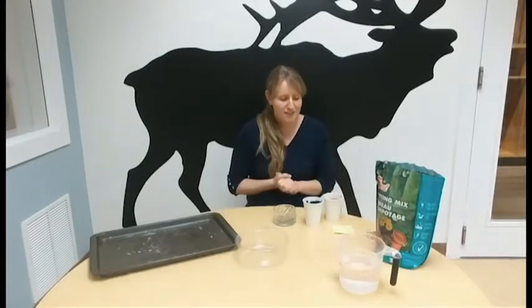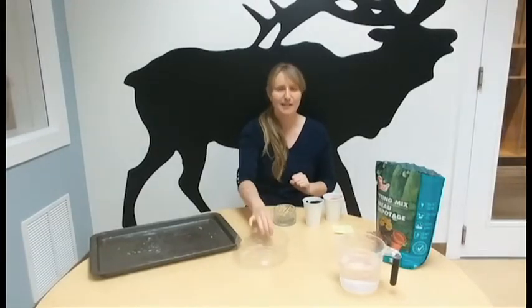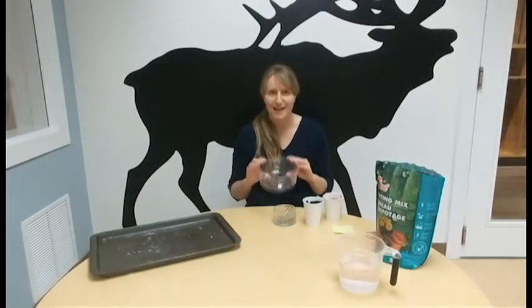Now for this activity, once you get all your ingredients together, you're going to want to get a bowl of some description. I'm going to use this clear bowl so that you can see what I'm doing as I do it.